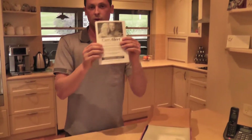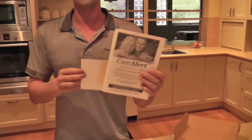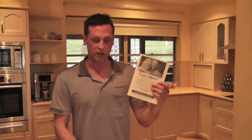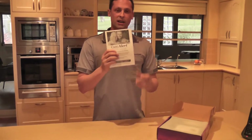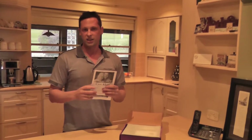It also comes with your instruction manual. It is very important that you read this instruction manual absolutely thoroughly. It's got much more detail inside this booklet than what I'm going to show you now, so make sure you read it. It's going to give you much more detail on how to use and test your Care Alert and how to program it as well.